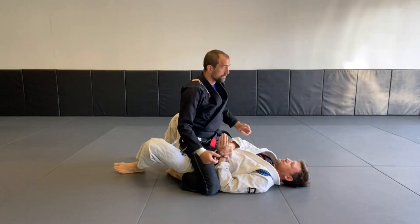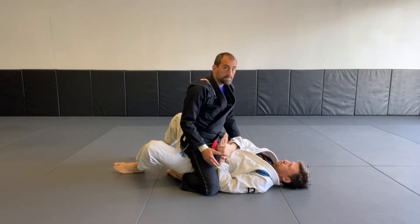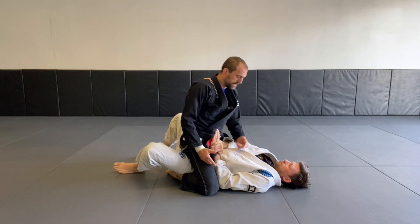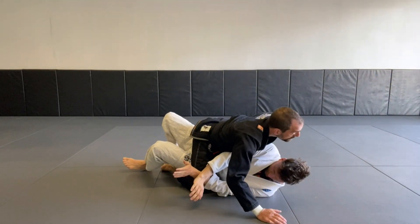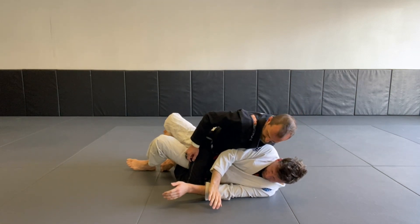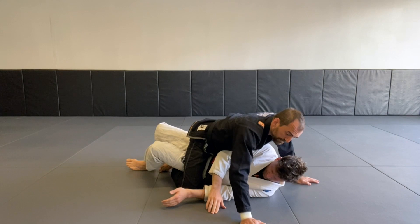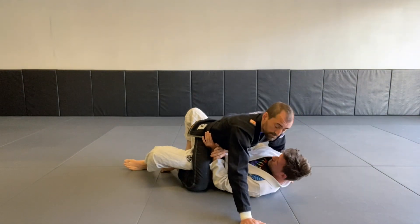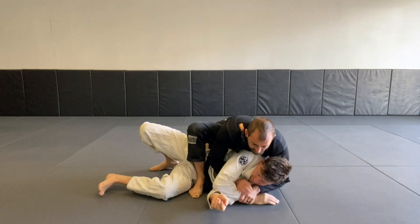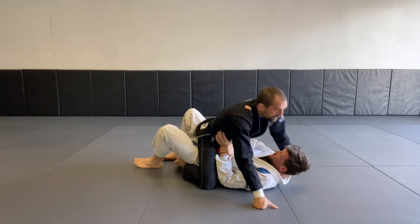Most of the time I want to go to his back or into a technical mount, so I'm looking for chances to bring his arm across his body. As he's working on me I'm also working on his arm. Once I've got that arm across, I'm applying pressure using my grapevine to press down and keep things on track. If I'm just here without pressure, he takes that arm back and his posture back whenever he wants. With pressure I can think gift wrap and move into technical mount, proceeding to attack from there.